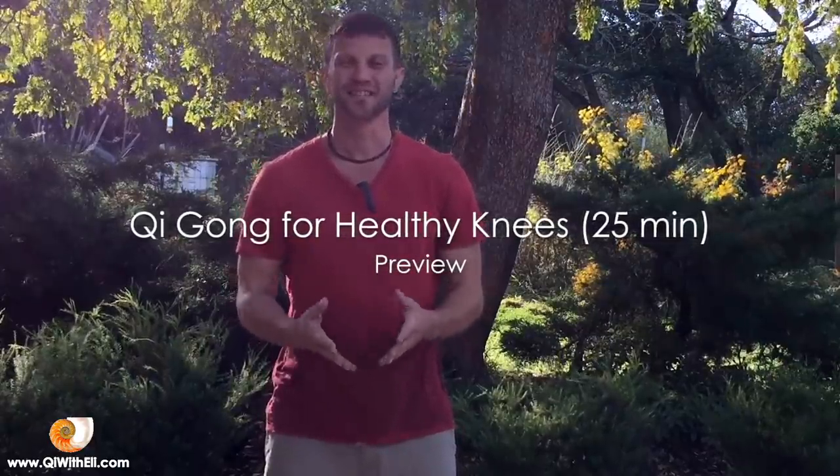Hi everybody, this is Eli and today I would like to share with you a beautiful Qigong routine for healthy knees.